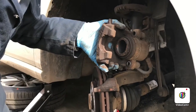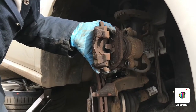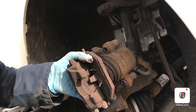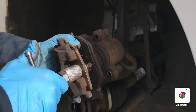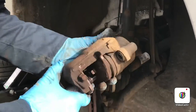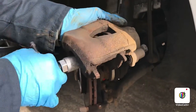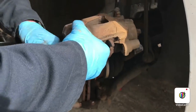Next thing we're going to do is wind the caliper piston back in. I probably don't even need to use a winding tool, but I will use it. Some people do this with a big pair of pliers, but I've got the tool so I might as well use it.